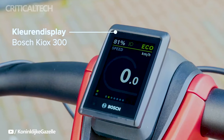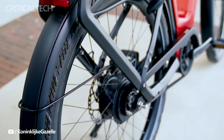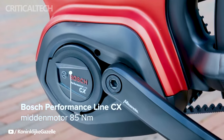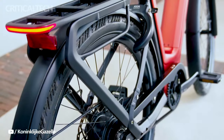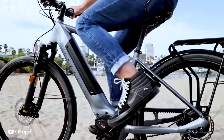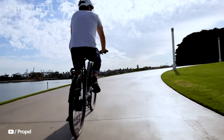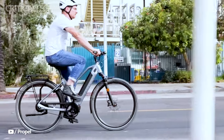In summary, the Gazelle Eclipse C380 and T11 HMB electric bikes are setting new standards in the world of e-bikes, with their impressive range, powerful motors, versatile design options, and innovative features. Whether you're commuting in the city or exploring off-road trails, these e-bikes promise an exceptional riding experience that combines performance, style, and connectivity. Gazelle continues to prove its commitment to quality and innovation, making these e-bikes a must-consider option for electric bike enthusiasts in Europe and beyond.